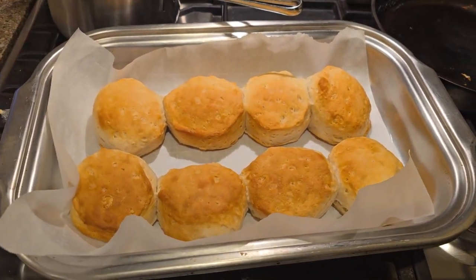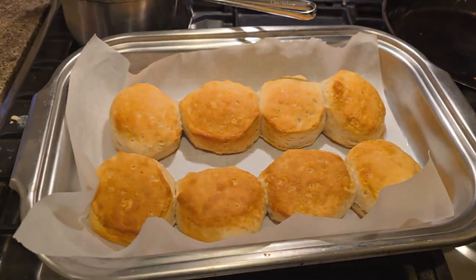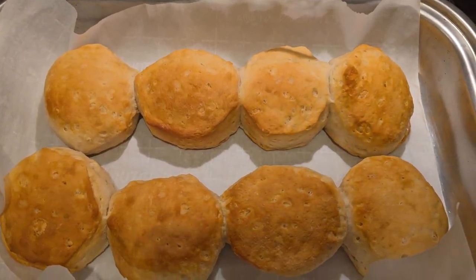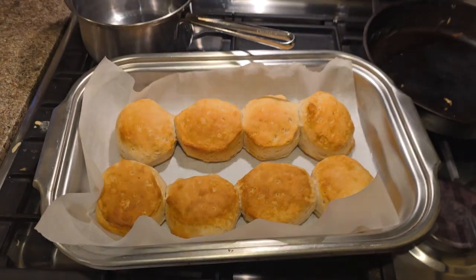All right, those are fresh buttermilk biscuits, quite quite quite the treat. Always got to shut off the oven. Got to let it cool off a little bit there. Piping, piping hot.